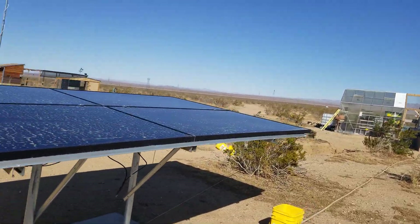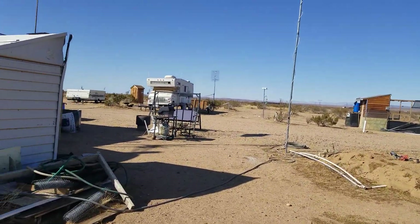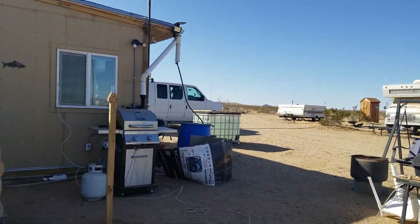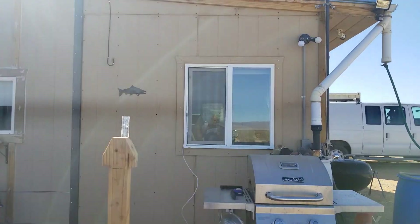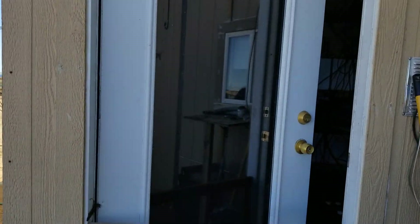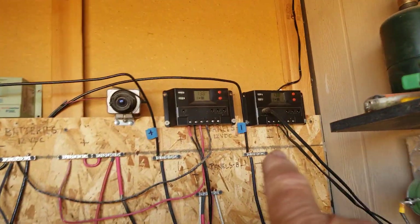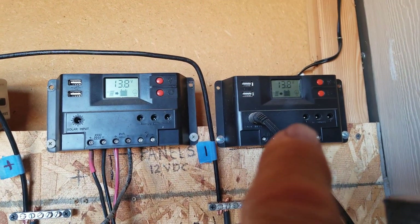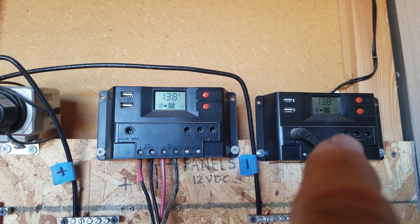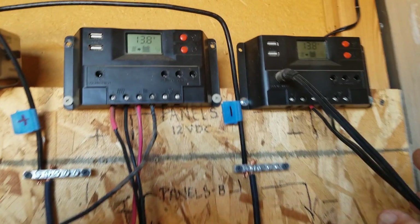These are 305 watts each and it looks like they need cleaning — we did have some rain last night or early this morning. It wasn't even enough to register in my rain gauge, so it wasn't a good rain. Coming inside now, these are the two controllers up here. The one with the broken panel is still putting out the same amount of power as the other one — they're both identical.